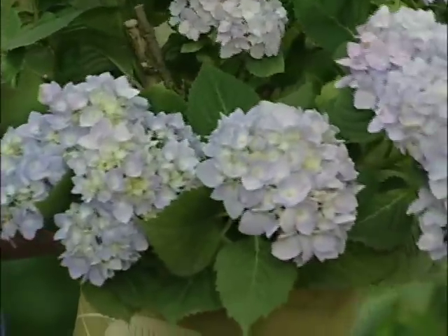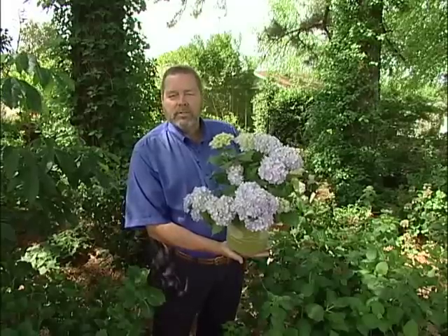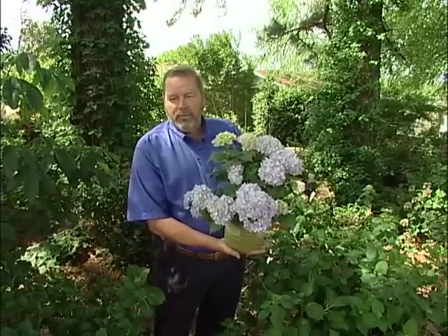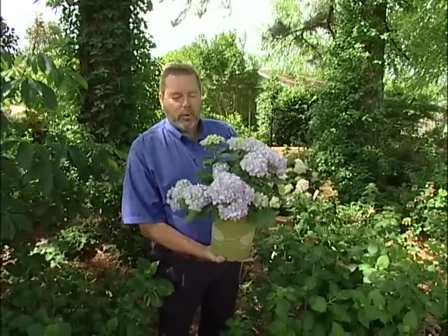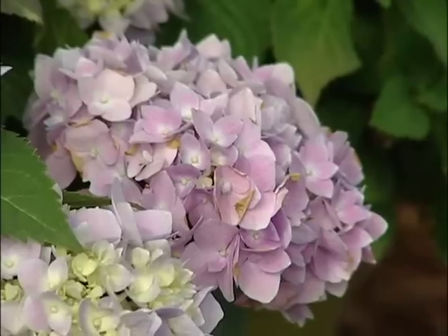They love moisture, so plant them where they get plenty of moisture. They like to be in morning sun, afternoon shade, or filtered sun throughout the day — just as this test garden here with its dappled shade is perfect for them.